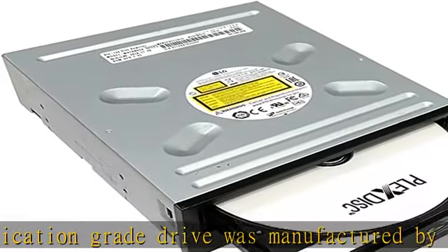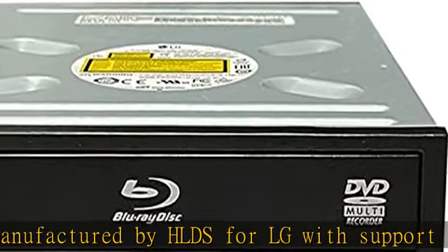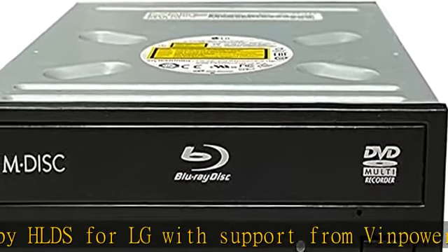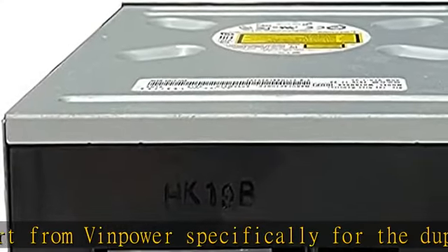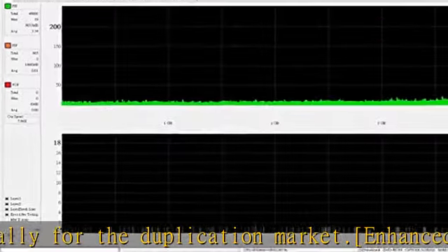Enhanced recording preservation control ensures the drive will create a stable and reliable burn/copied disc while improving the overall lifespan of the drive. Powerful read function capability provides enhanced disc reading functionality, ensuring that even slightly scratched media can be read and used as an effective master disc.